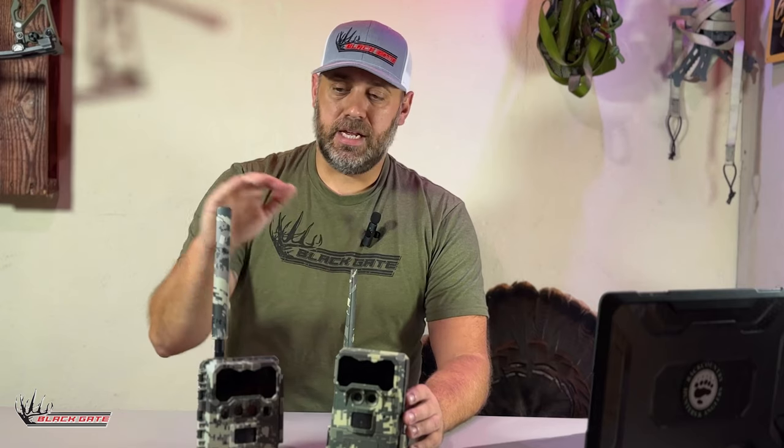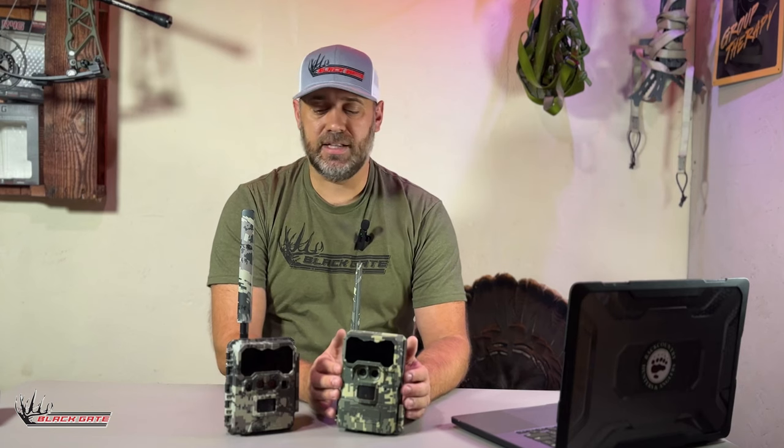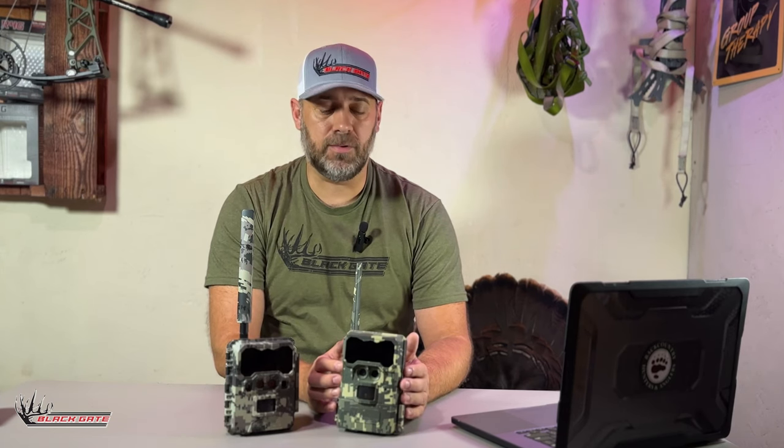The Light comes with a significantly smaller antenna. The antenna on the R4G is a 9 dB gain antenna, and the antenna on the R4G Light is a 7 dB gain antenna. The reason we dropped down the antenna size on the R4G Light is simply because it doesn't have to push video data over the network, and we were able to go to a 7 dB gain antenna and still get the quality reception we were shooting for.